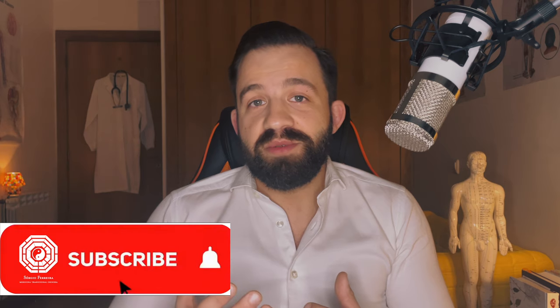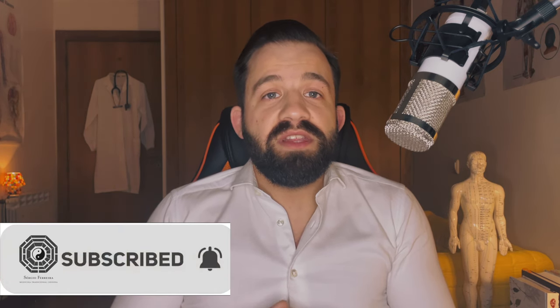Thank you so much for watching this video. Don't forget to like and subscribe, and leave comments with suggestions for further videos or any questions I can help you with.